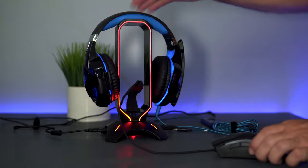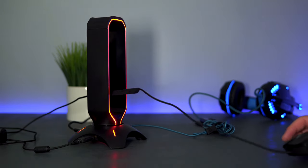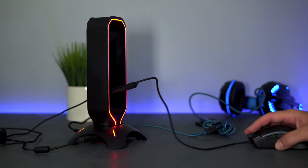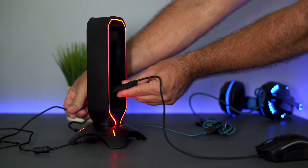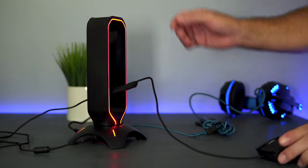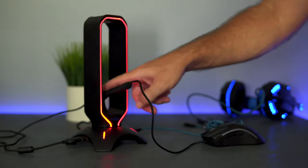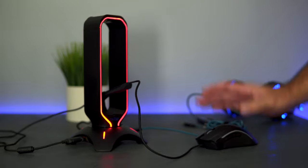You can see as I pull on the mouse wire it gives a small resistance, letting me know I'm close to my limit. I can add or subtract length as needed by pulling the wire through. The great thing about this is that your gaming mouse cable won't constantly get in the way — it'll always be the right length for where you need it, making this function very useful and cleaning up the look of your setup.